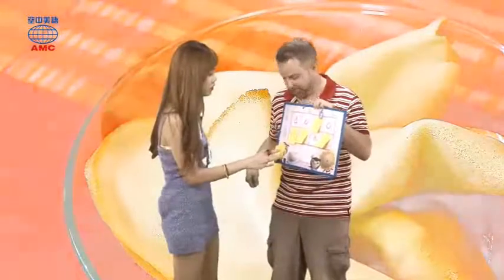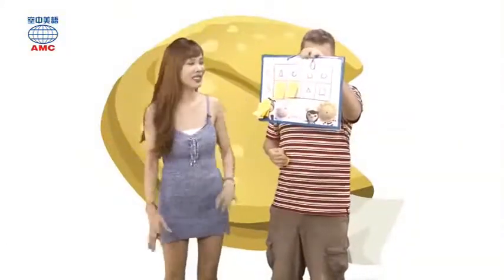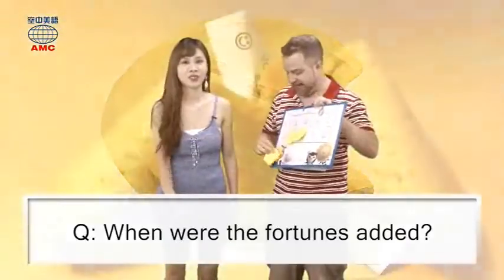What is the last step? Just let the cookies cool. This one and this one — it's a square, square, square and square. So I win! Last one: when were the fortunes added?